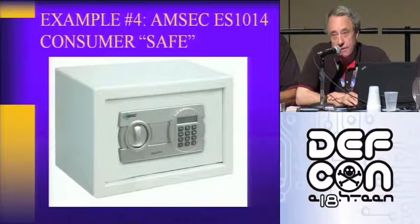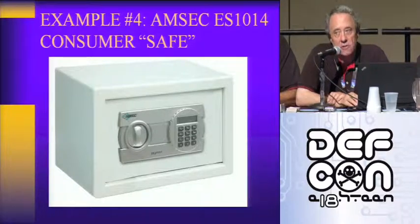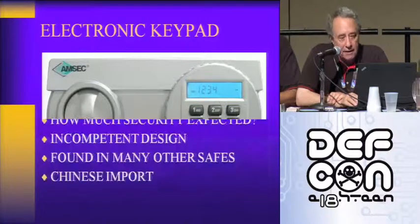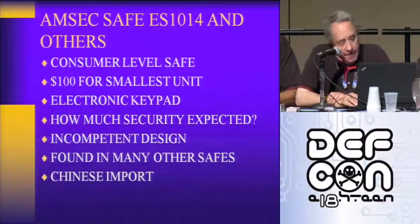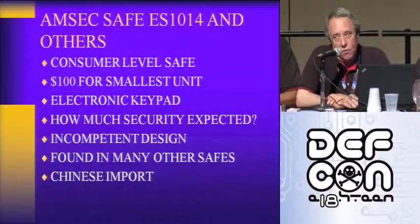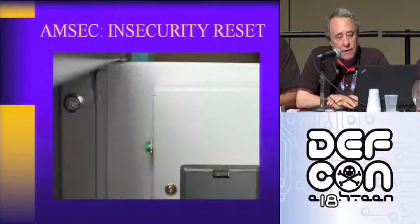The next example is the AMSEC ES-1014 consumer safe — really clever design, nice lock. It's consumer level, about a hundred bucks, electronic keypad. AMSEC doesn't make it — they import it from China. And they told me in customer service they don't test them either. AMSEC really, really knows better.